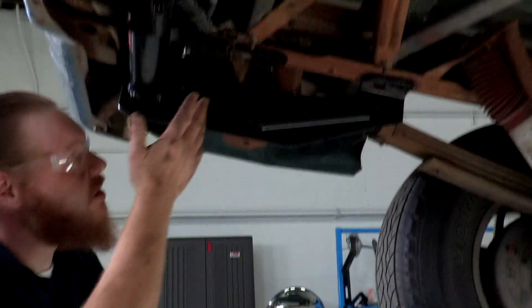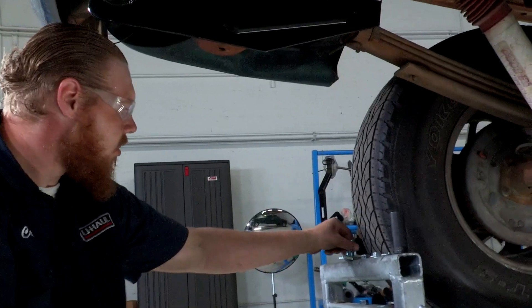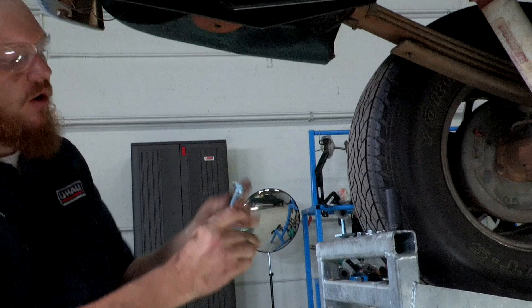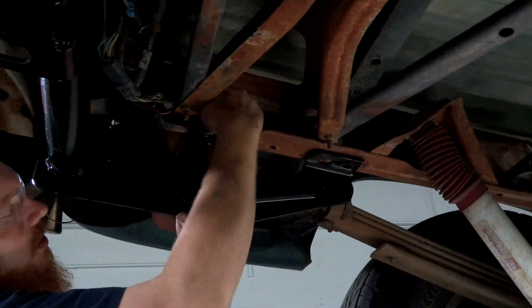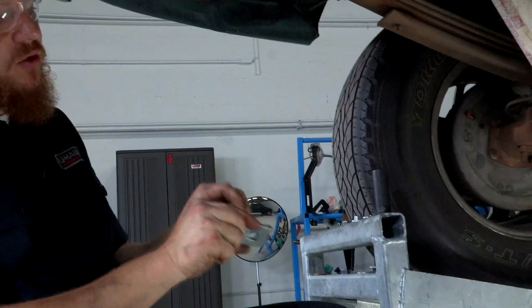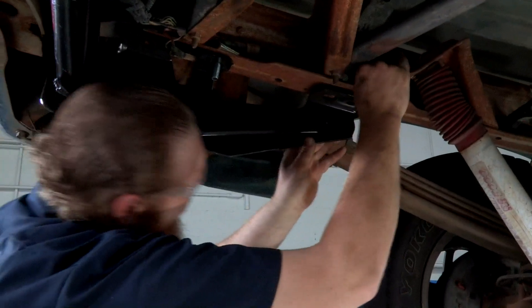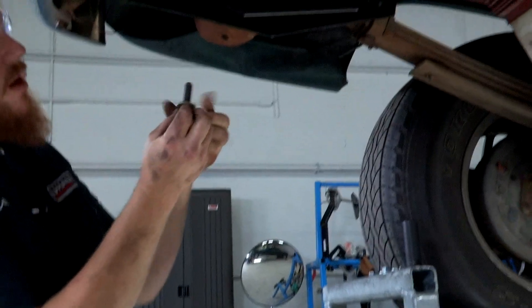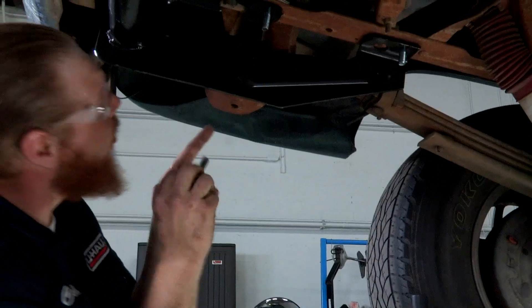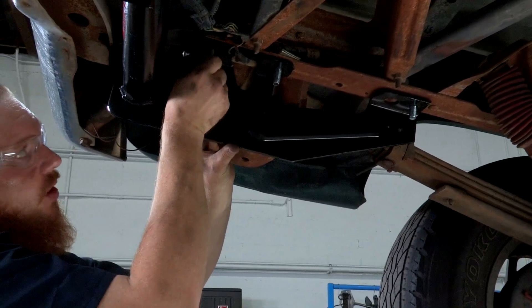We got our hitch up into place and all our holes are aligned, so we're going to start putting our hardware in place. We're going to take the plate with the offset hole and our carriage bolt — that's going to go here in the center. Then we're going to take our plate with the center hole and our carriage bolt, and that's going to go in our forward-most attachment point. Last, we're going to have a bolt with a conical washer and that's going to go into the rear-most attachment point with the existing weld nut.